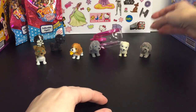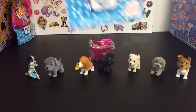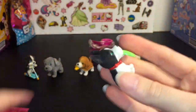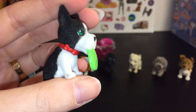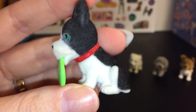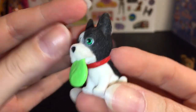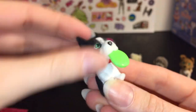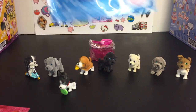Now we're down to two more blind bags, back to Series 3. Oh, how cute — this one's adorable! He has a little bow tie and a frisbee. His name is Fetch and he is a Boston Terrier — a pretty apt name for him. I like the ones carrying stuff; that's super cute.